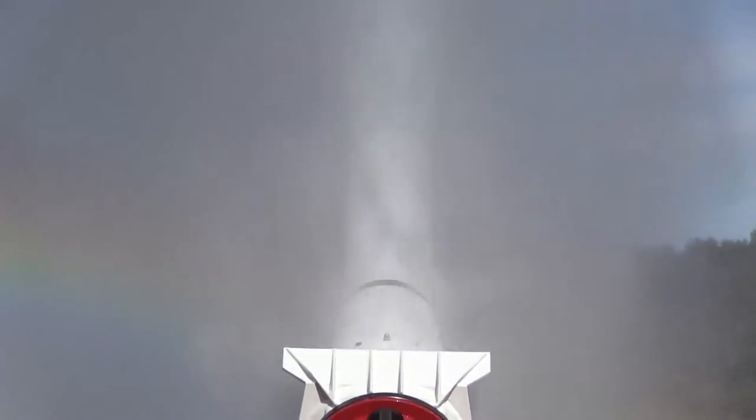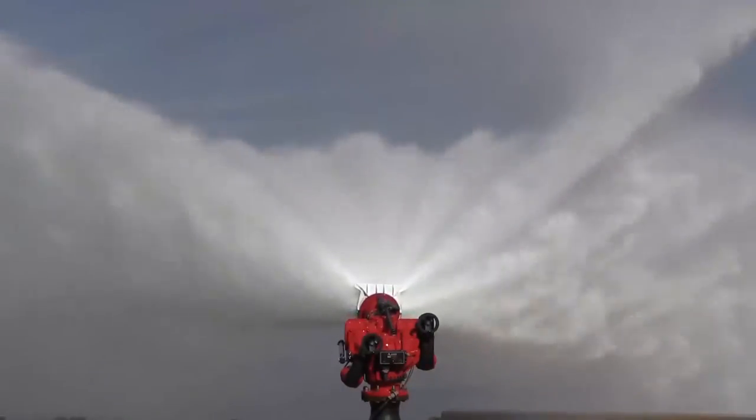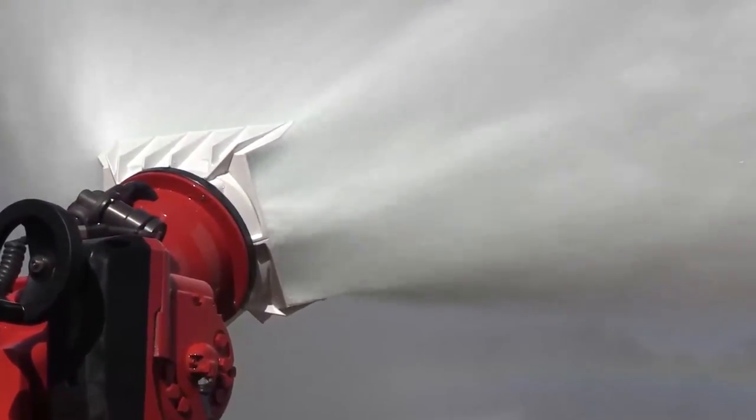Flow fog without removing the foam tube. No matter how great the threat, you will be up to the challenge. Reach further, hit harder with the Aeromaster 12 monitor from Akron Brass.